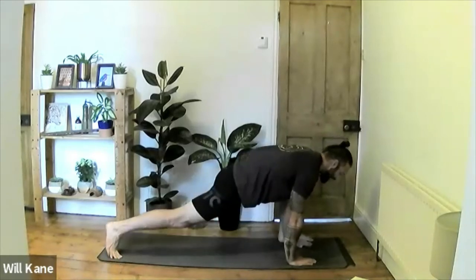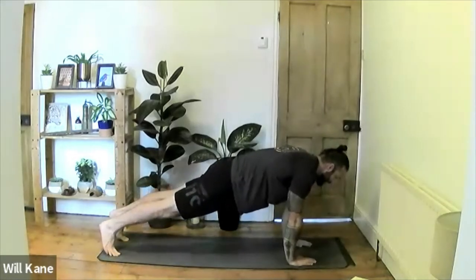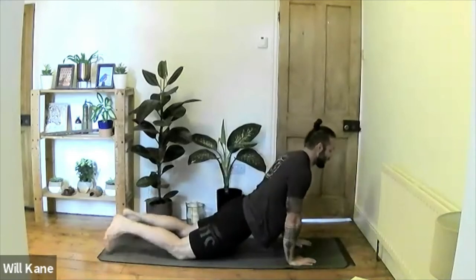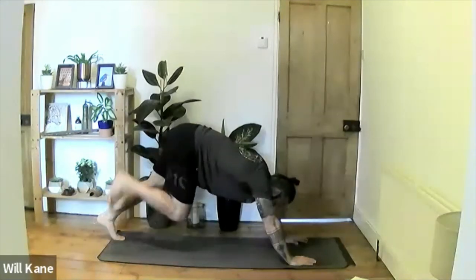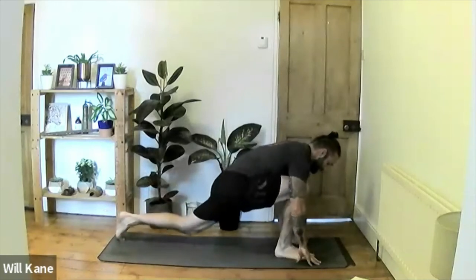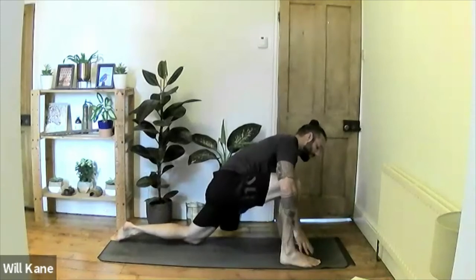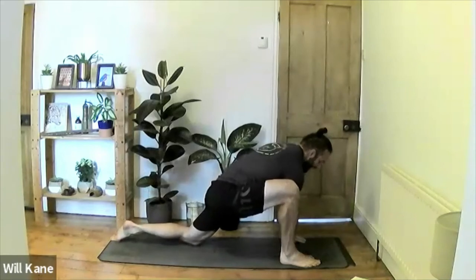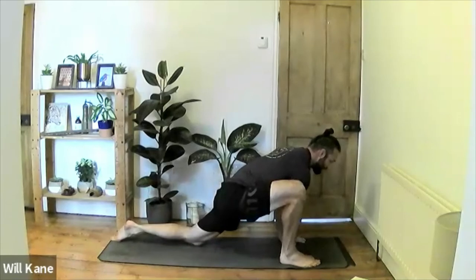To exit: tuck the right toes, lift the right knee, weight in the palms, and step the left leg back to high plank. Exhale lower for chaturanga, inhale push up to up-dog, tuck the toes, lift the hips, push back to downward-facing dog. Same on the right side: inhale right leg up, exhale right leg to the front of the mat, drop the left knee, untuck the left toes, walk the right foot out to the edge of the mat, and place the right hand on the inside of the right foot.